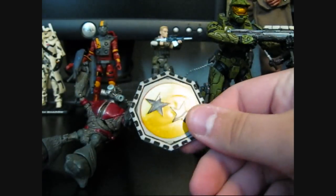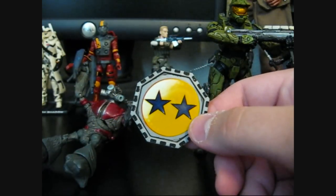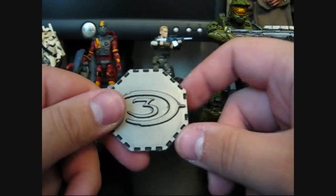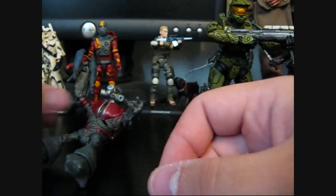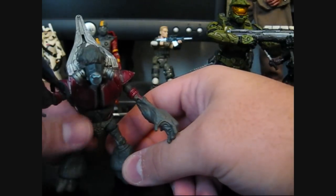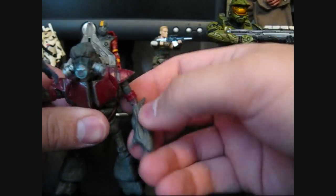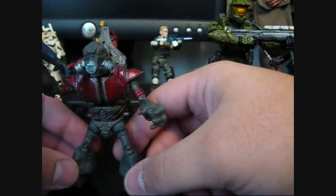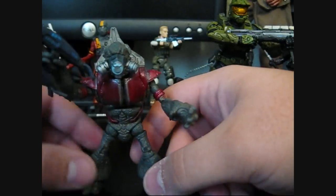And then he comes with his little medallion chip — double kill — and it has the Halo 3 logo on the back. Surprisingly, this was a pretty good figure. I was kind of hesitant to pick him up at first because of the Rookie. I thought I'd had bad luck with that one, but it seemed like it was pretty hit or miss with that figure.